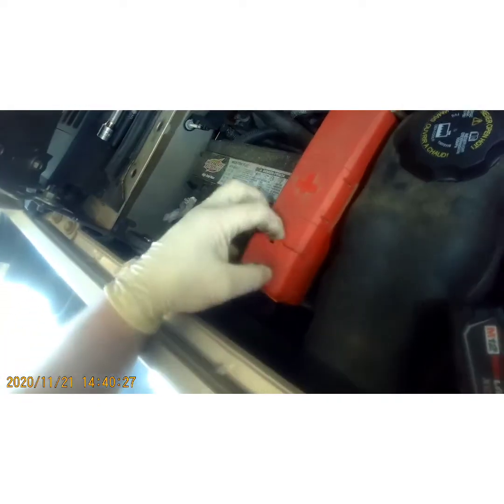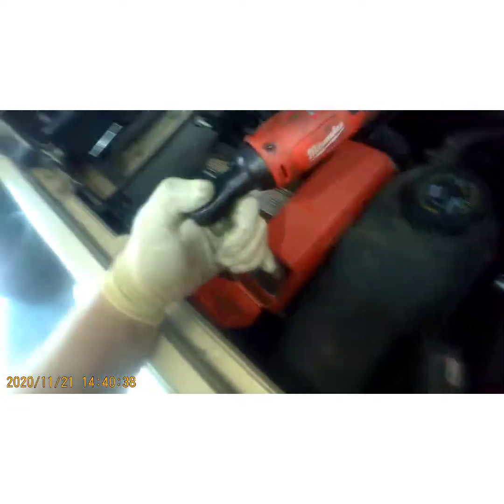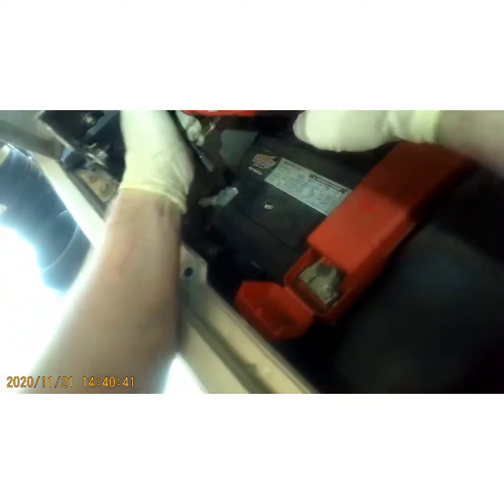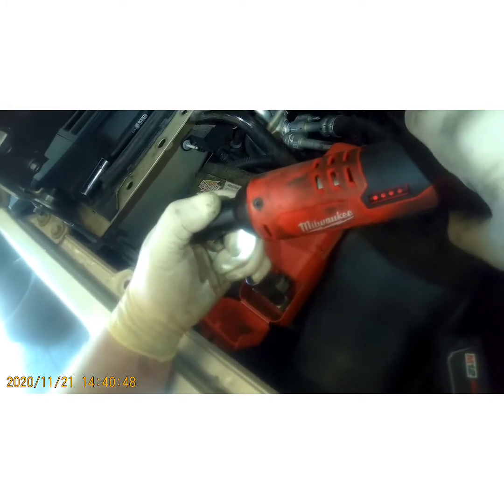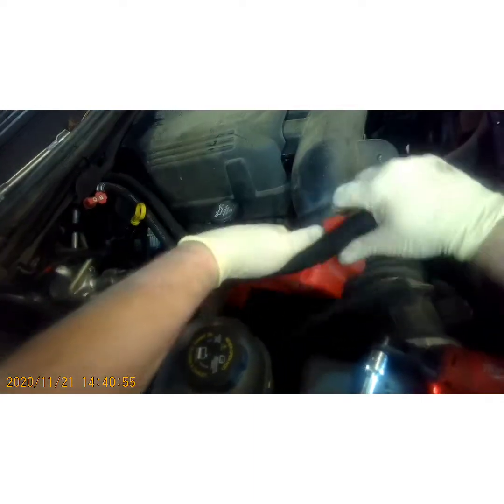Next we're going to open this cover right here. Grab a 10 millimeter and take off your positive, lean that aside and tuck it out of your way. Same with the negative. And if you look down here, that's another bolt on this bracket — get that out of our way.